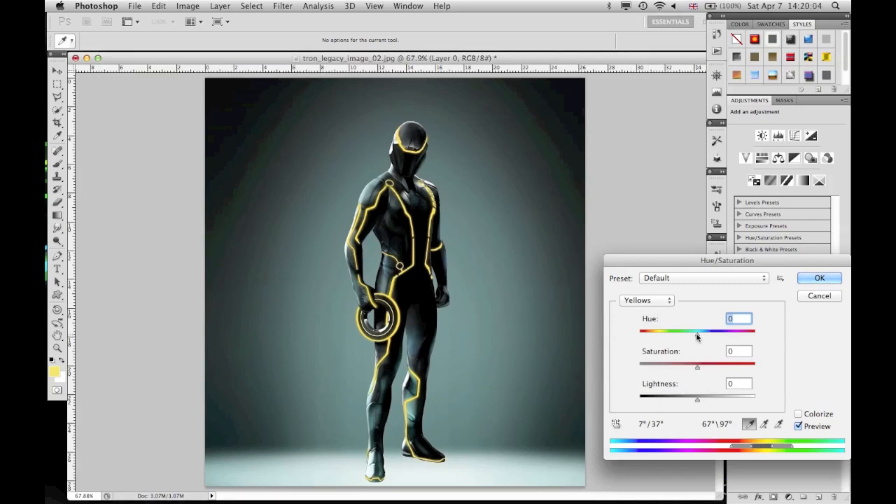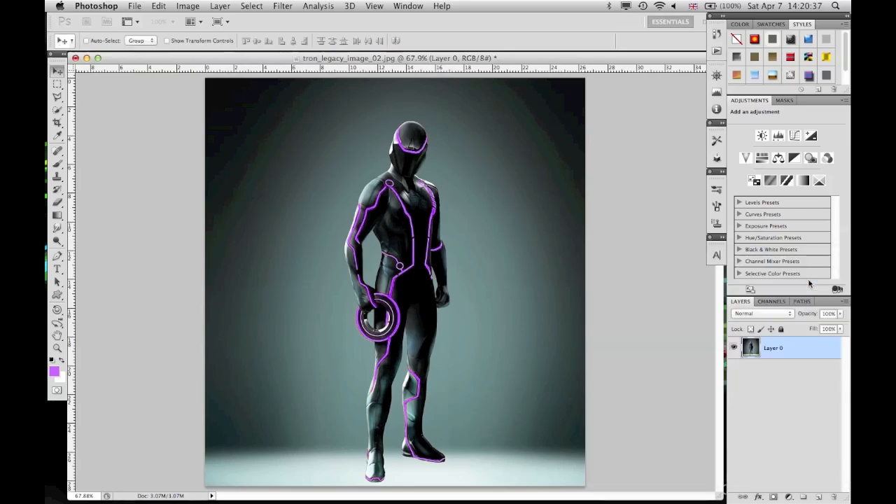Now we're going to change the hue. That's a little greeny. There's a darker green. And now he's got a light blue. There's a dark blue. Let's go the other way — there he's become orange, that's red, there's kind of pink, getting more purple. I'm just going to stick with one. Let's go purple — let's be Saints Row. So let's go Saints Row and then you just click OK.